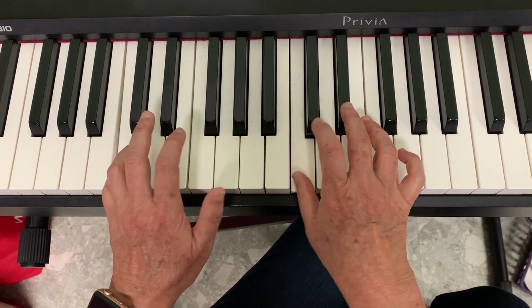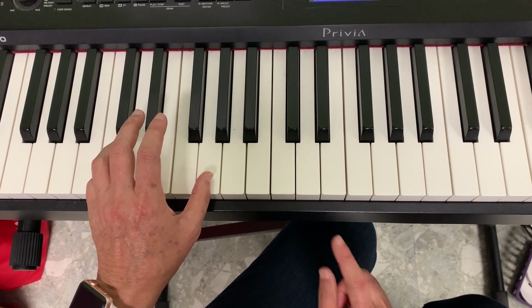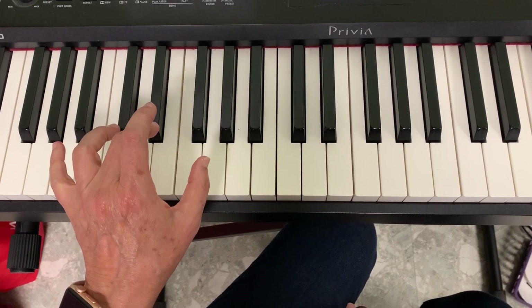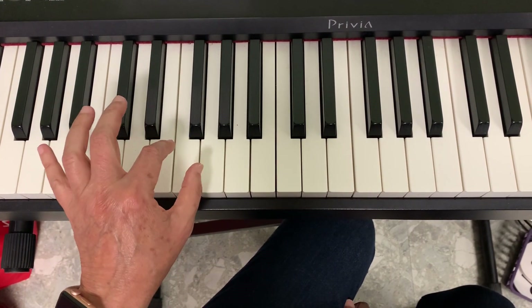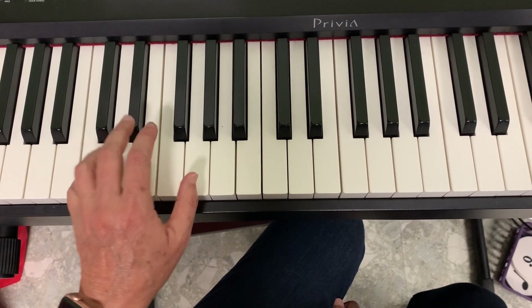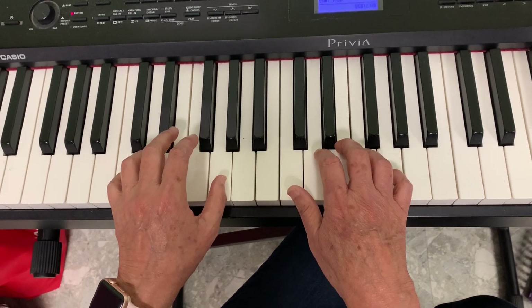Both hands play C G C at the end. Another way to practice is to just play the left hand alone — one two three four, one two three four — going through all the chords. You have to practice that several times, and then you can put the whole song together.